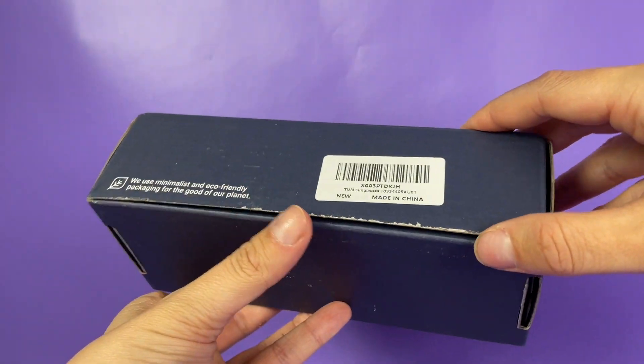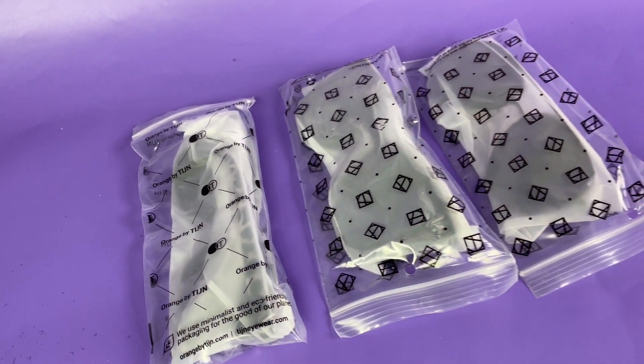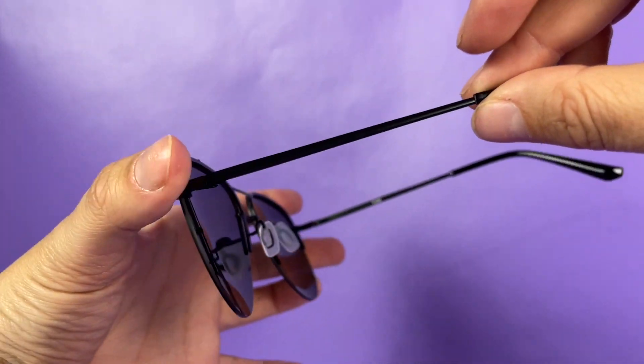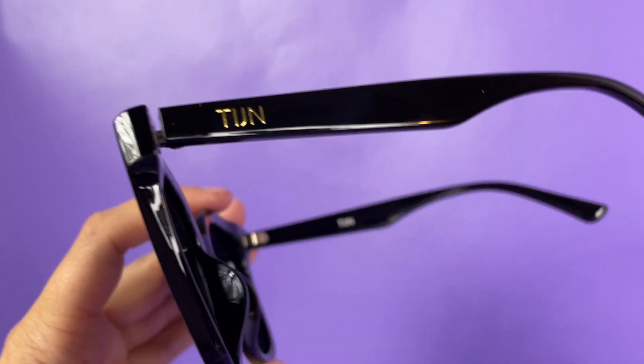These are TIJN polarized sunglasses — I've gone with the trendy three-pack, going for more of the darker-toned variations. First one up is going to be more of a classic aviator style.